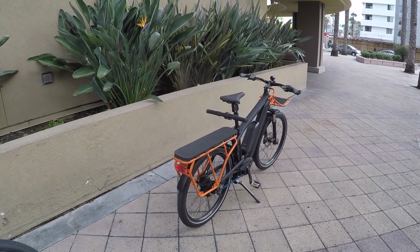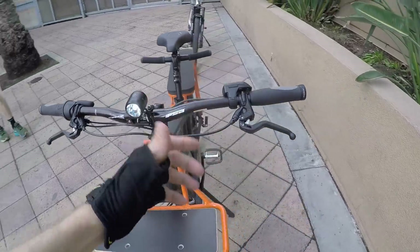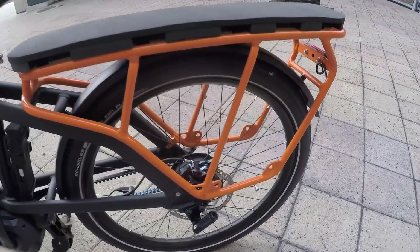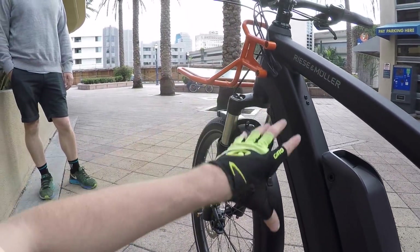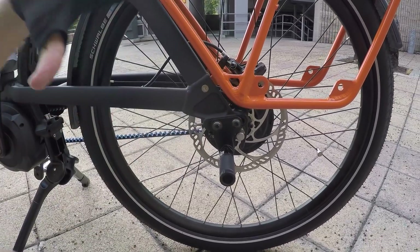The price is definitely at the higher end, but Riese & Müller is a premium brand with really high quality, very sturdy frames and the best equipment. You can see that with the Magura MT4 hydraulic disc brakes featuring 180mm rotors with big dual-piston calipers. There's a 15mm thru-axle up front for sturdier, more supported steering through a tapered head tube. The rear also has a 180mm rotor for a little more mechanical advantage.